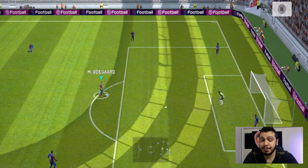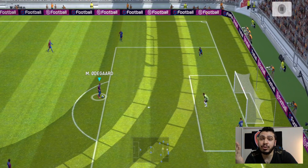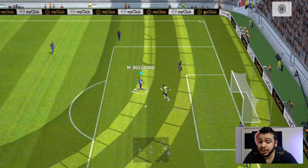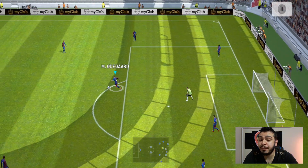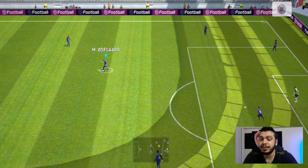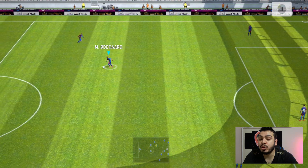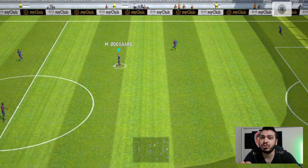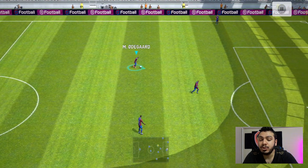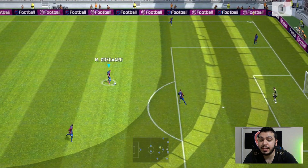Bir kere sağ tarafa elinizi basıp sonra adamın yönüne, ileriye doğru sol elinizi itiyorsunuz ve şu çalımı yapıyor. Ciddi anlamda çok işe yarayan bir çalım, normal şey çalımından daha iyi. Şunu yaptığınızda çok fazla geçemiyorsunuz rakibi, ama öbürkü çok işe yarıyor. Geldiğinde laps deyip çok güzel geçebiliyorsunuz.